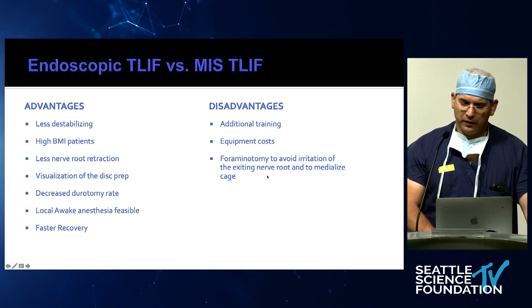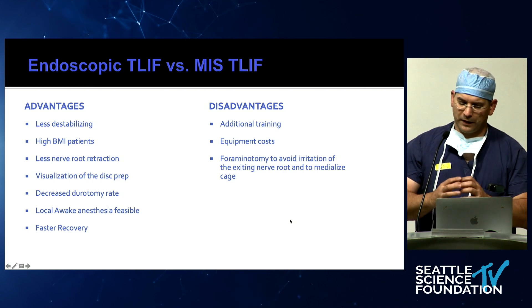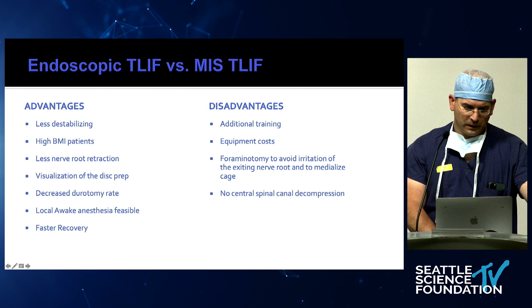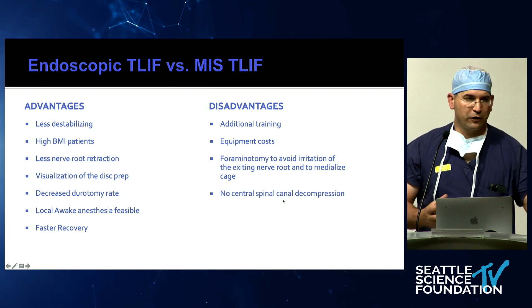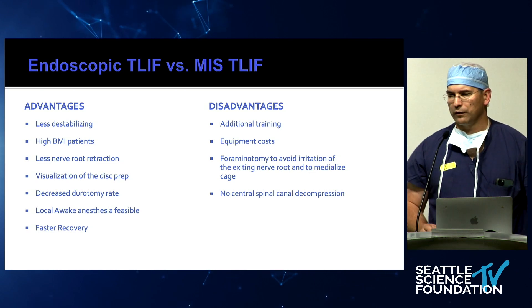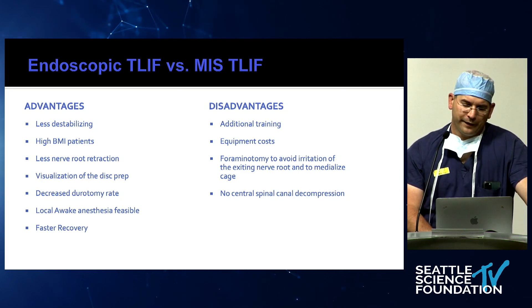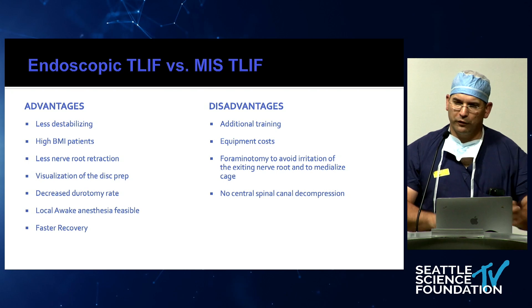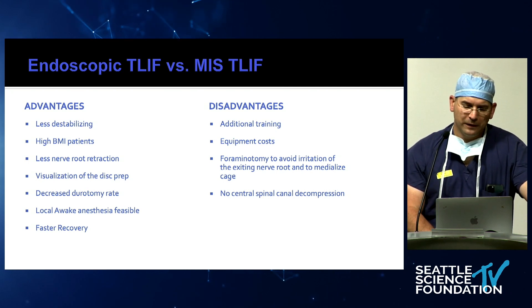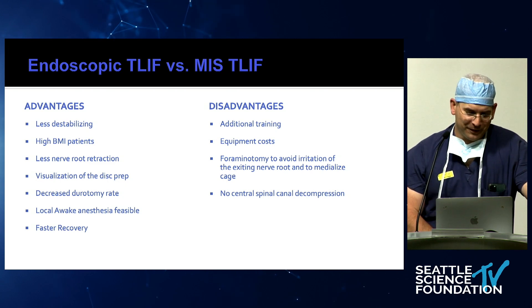One difference we do — and I'll show you in the lab — we always do a foraminotomy to avoid irritation of the exiting nerve root, and you basically try to get your cage through the medial portion of the Kambin's triangle. Another disadvantage: if you have patients with central spinal stenosis, this technology is difficult because the transforaminal approach needs an endoscope with a working angle of about 25 degrees, not the same endoscope used for central decompression. By the time you bring in another endoscope and another whole set — as Timur said in his first sentence this morning — if you do a discectomy for six hours, it defeats the purpose.